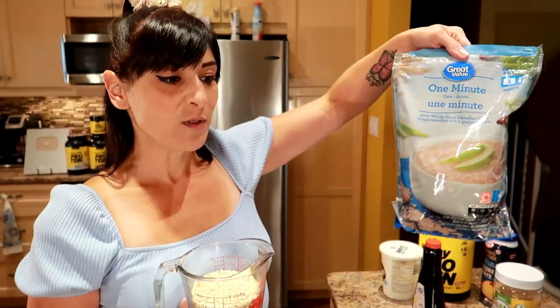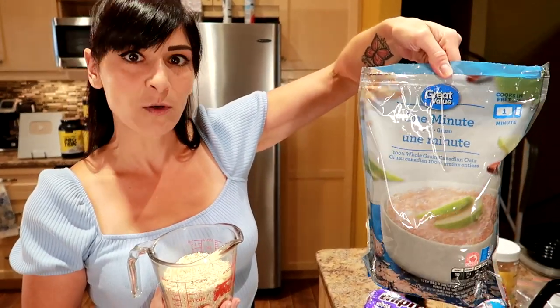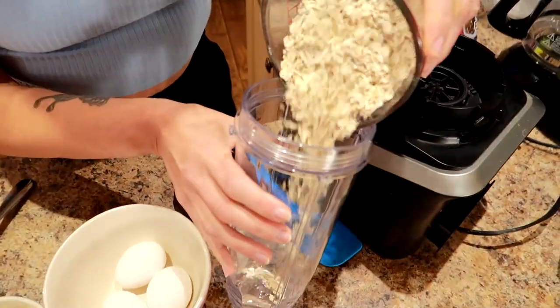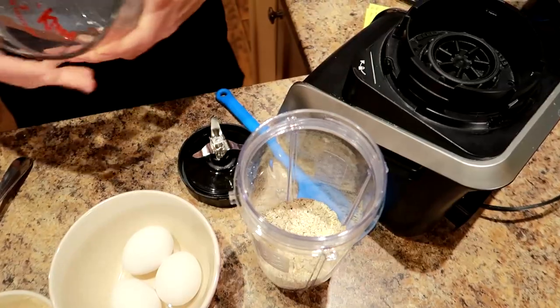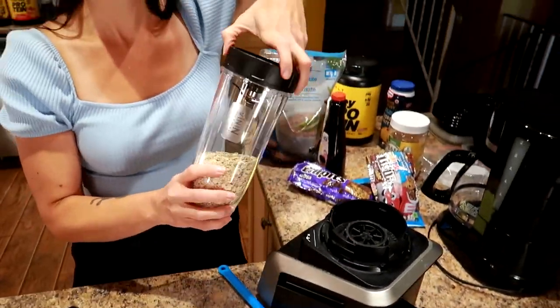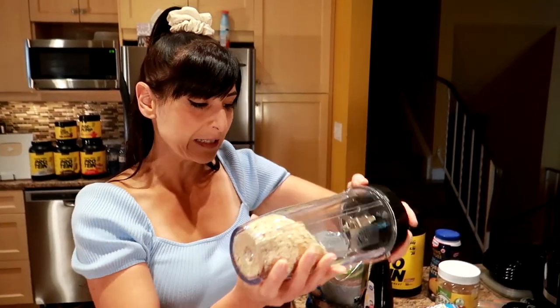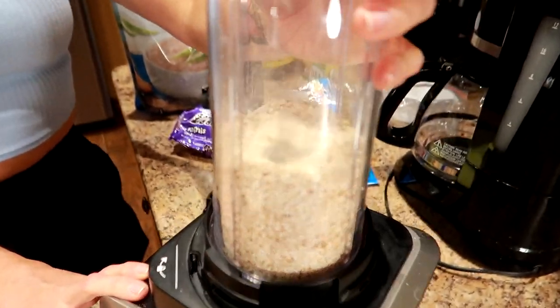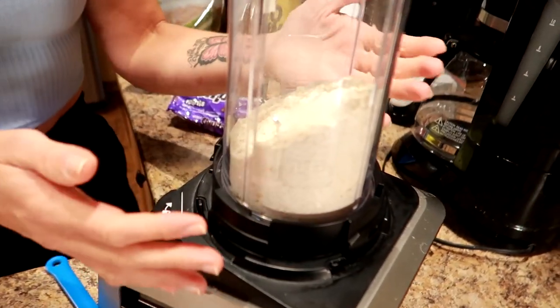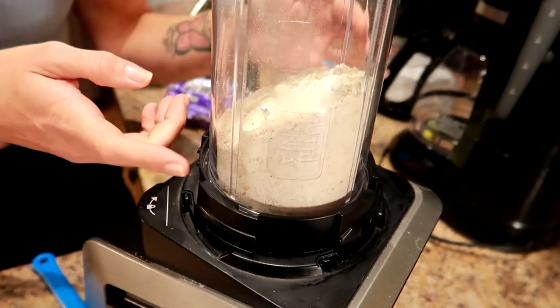The first thing we're going to do is make oat flour using quick oats. The ones I'm using are the Walmart Great Value quick oats, one and a half cups. I'm going to pour it into my blender and blend it until it becomes a powdery flour-like consistency. It took about a minute to make the oat flour — it worked, it's ready to go.